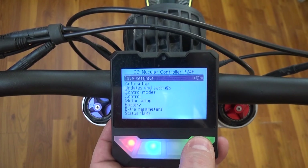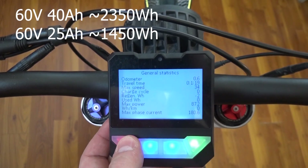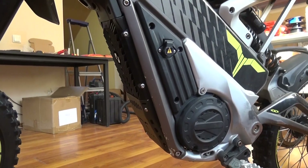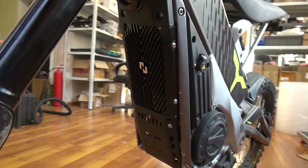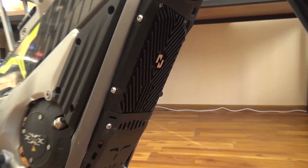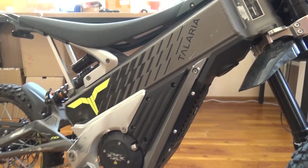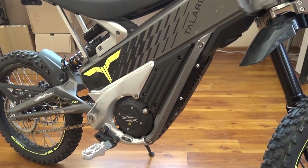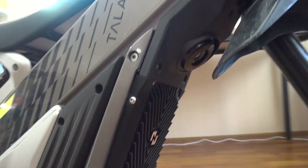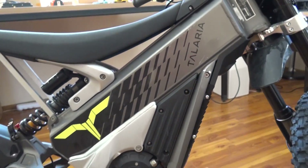The last thing you need to set up is the battery capacity in the display menu — check the Talaria Sting installation video for information. The default Talaria XXX configuration file will be available on the Nuclear Docs website. This is the end of the installation guide. If you have more questions, you can ask them in the Telegram group or on the website. Don't forget to hit the like button and check the links in the description.